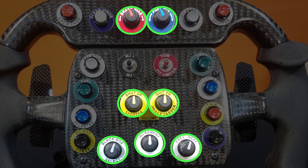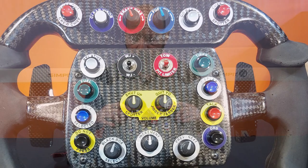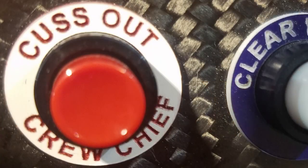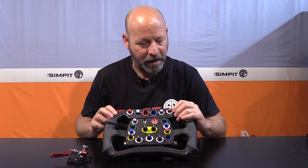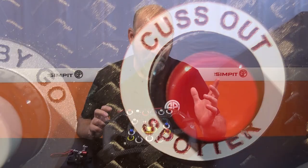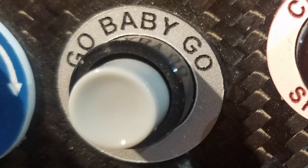We have 12 buttons, seven dials, and two up-and-down switches. These two top ones — one says 'cuss out your crew chief' (which I just made 'talk to my team'), and the other said 'cuss out your spotter' (which I made 'talk to the public'). One button he calls 'go baby go' — a reference to Gone in 60 Seconds. That gives you the rundown of what you can do, and being custom you can pick any configuration and any labels you want.